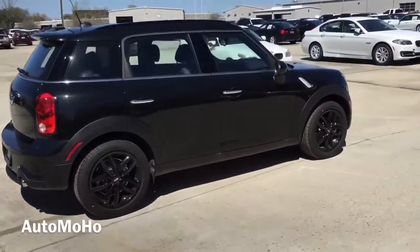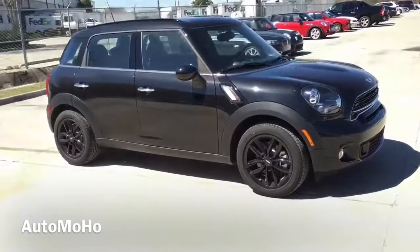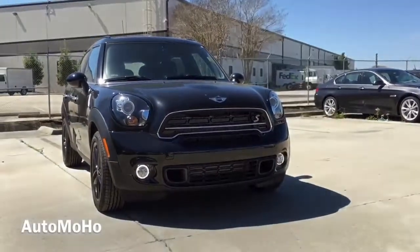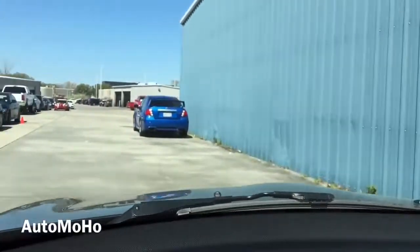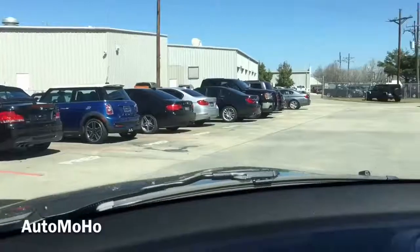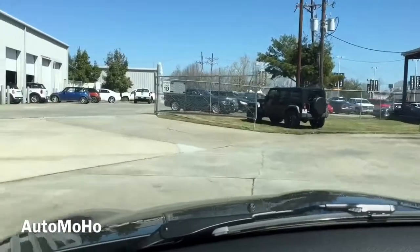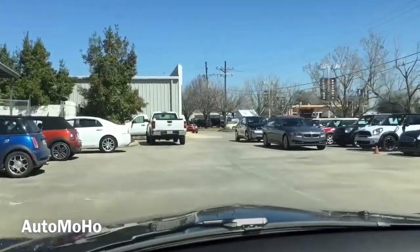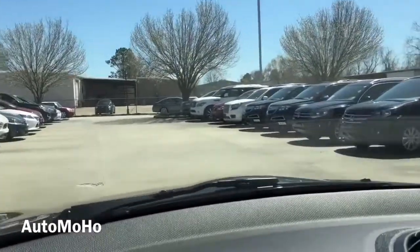Alright guys, that is it for today's review. I hope you enjoyed the 2015 Mini Cooper S Countryman video. Go ahead and leave me a comment letting me know how you like it, and don't forget to give me a thumbs up and subscribe to my channel for more future video reviews. And as a bonus feature for this video, I'm going to show you what it's like driving in the Mini Cooper S Countryman — I'm just going to take it back to where it belongs and park it, but this should give you an idea of what it would be like sitting in the front seat.